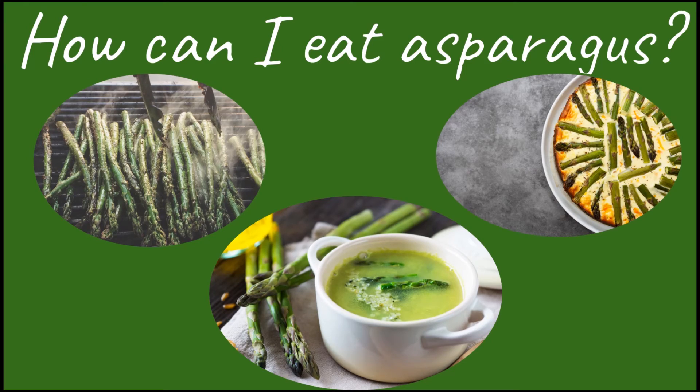There are so many delicious ways you can eat asparagus, but before eating or cooking, bend the spear and snap off the bottom portion. Did you know you can eat asparagus raw? It is usually eaten cooked, so if you don't care for it raw, try it cooked at home or at school. You can also eat asparagus roasted with olive oil, grilled, steamed, in pasta, raw on top of a salad, or even in soup. How will you try your asparagus?